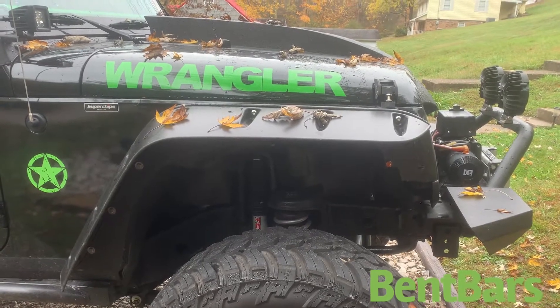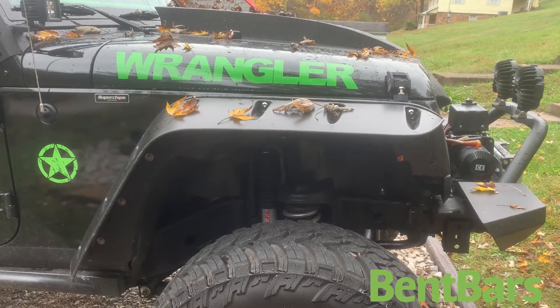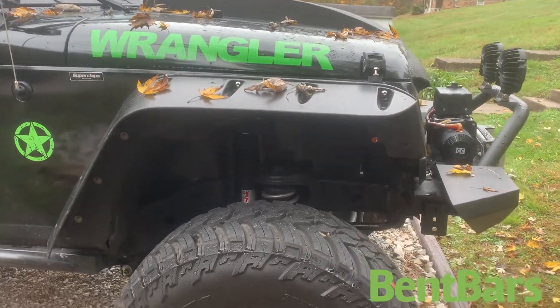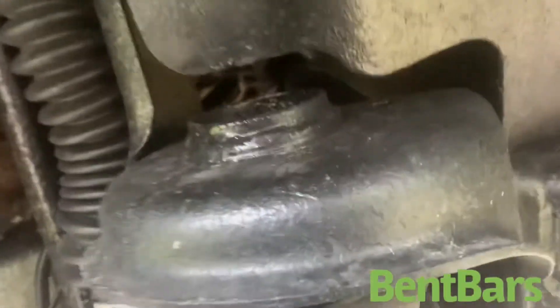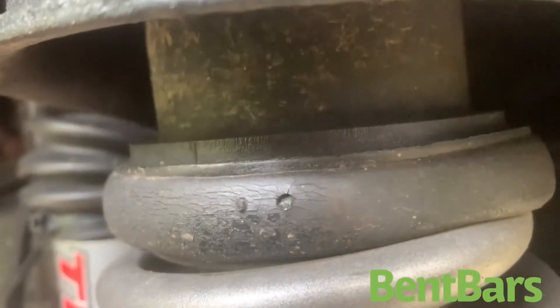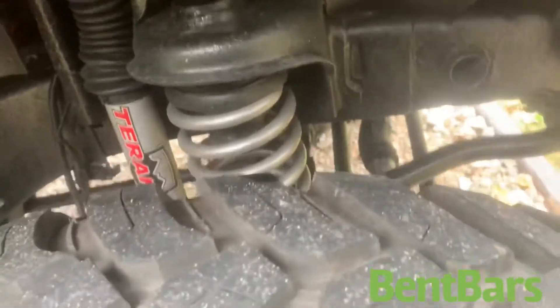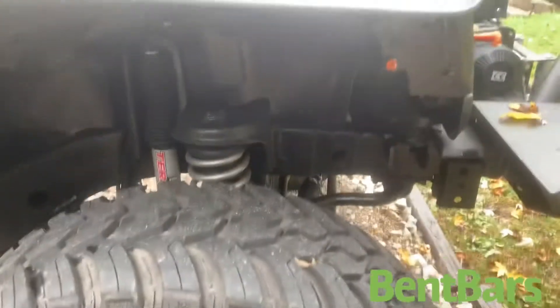What's up YouTube, gonna do a one year lift review. The Rough Country 4 inch lift is what I've got, but I added 2 inch blocks to the front, which gave me 6 inch lift. I now have the 37s on it — I didn't have a problem running 37s with just a 4 inch. I like the wheel and tire clearance.